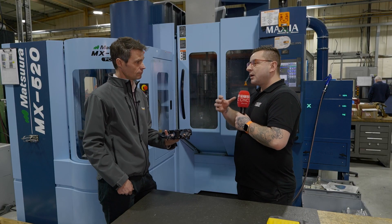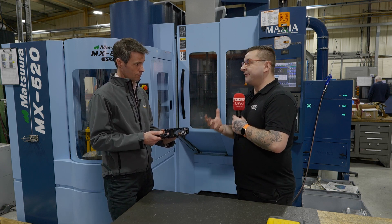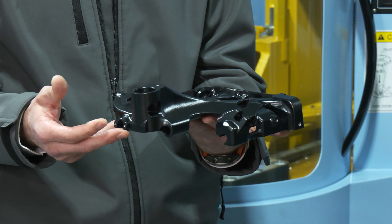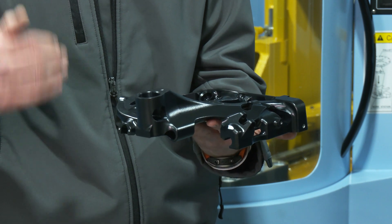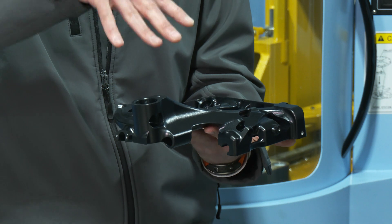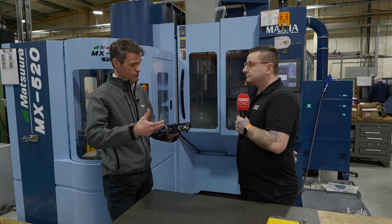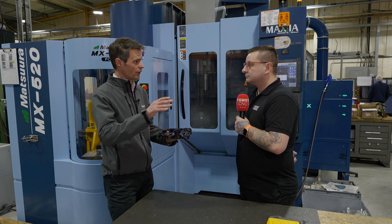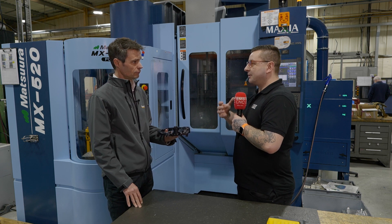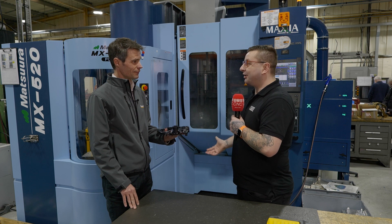Which part of HyperMill would I use to rough that out with, say, a big face mill? We really only have one roughing toolpath called 3D Optimized Roughing, and in there you can choose the different strategies — whether it's high feed style, or tripod or roughing style — they're all in that one area. That must make it pretty easy for people to program roughing because there's only one place and HyperMill will do the rest for you. Exactly, yeah.